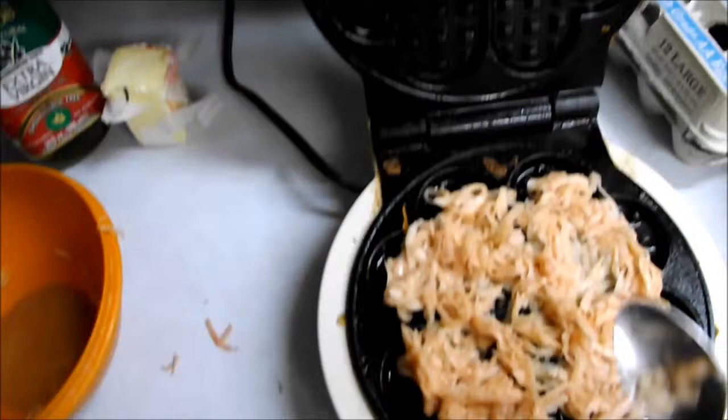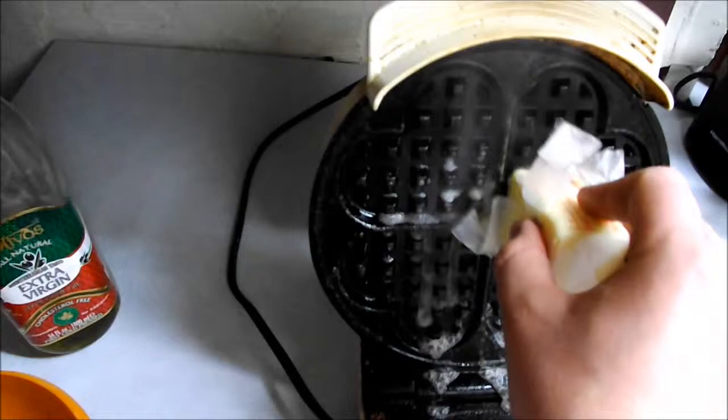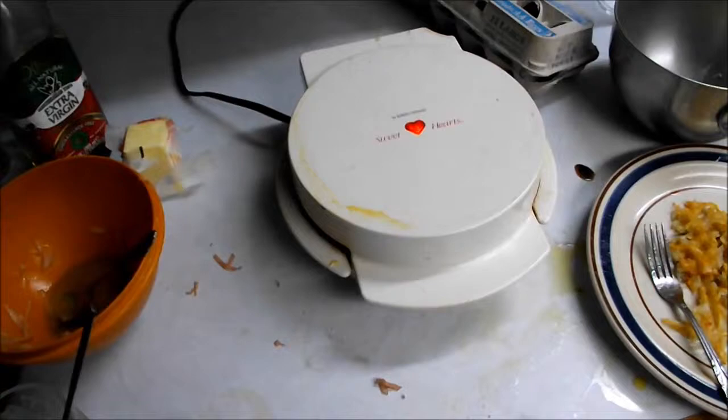This was greased on the bottom a little bit already, so what you're going to want to do is grease the top, otherwise it'll stick pretty bad. Well, it depends on your waffle iron — if you have a nice non-sticky waffle iron, it won't stick too bad, but you'll still want to grease it a bit.